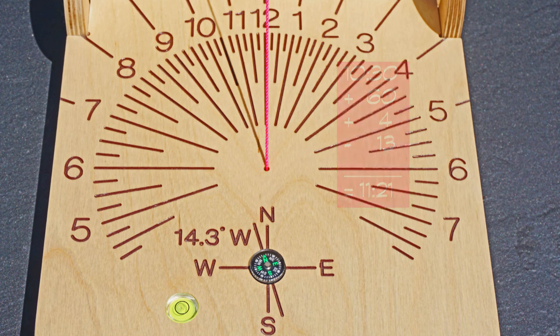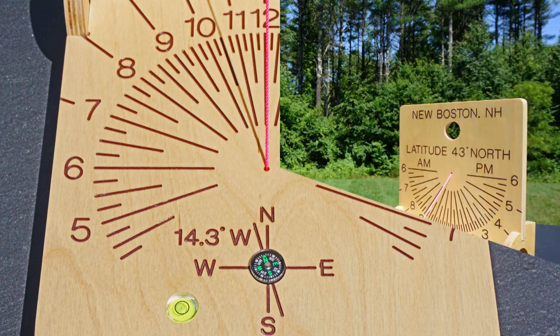Thanks for exploring this diptych sundial with me, and please consider joining me for other related videos.